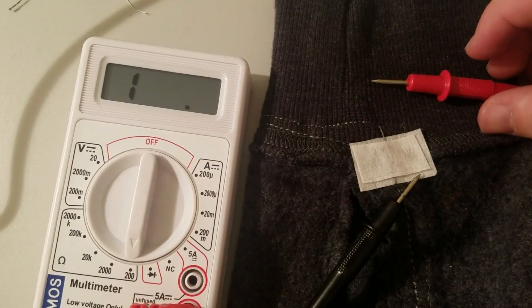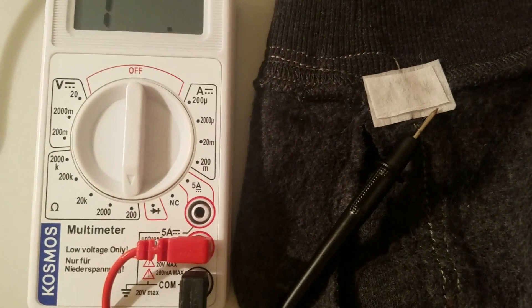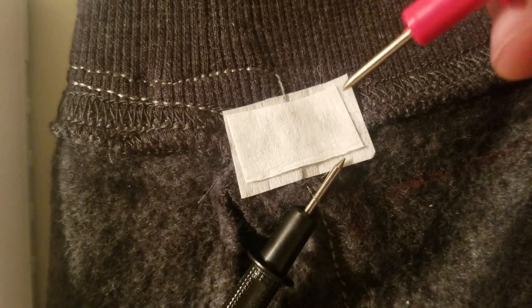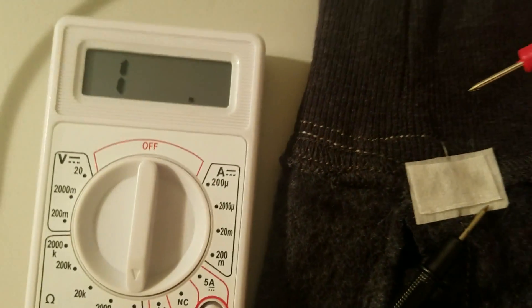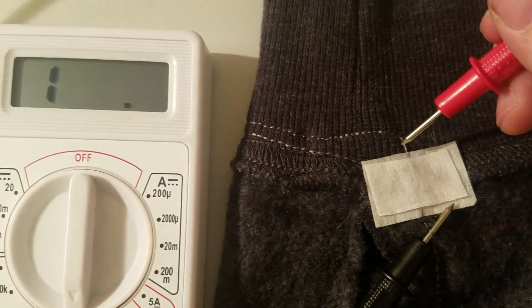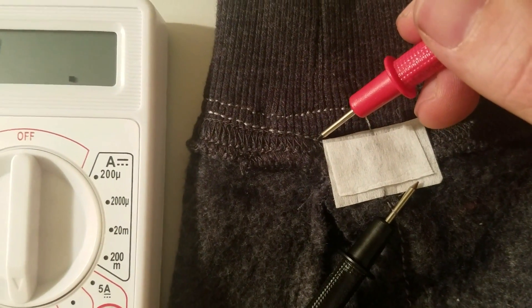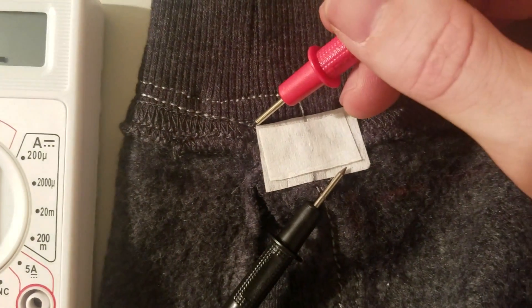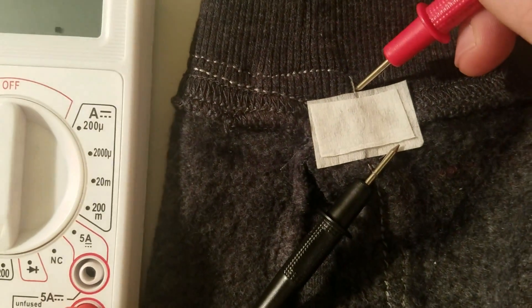As you're sewing, make sure your positives and negatives aren't getting crossed or you'll short circuit. For example, this line needed to cross over another one, so we put down some hot glue and some felt. When I touch it here I have contact, but it's not shorting over the other line — I've got contact where I need it and no contact where I don't.